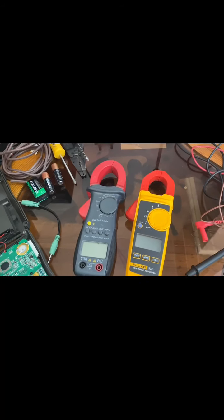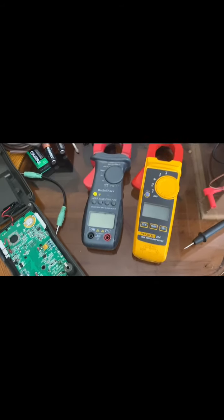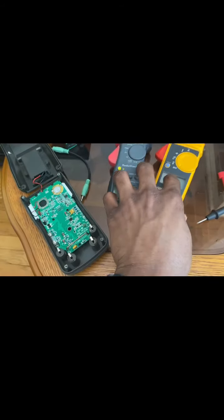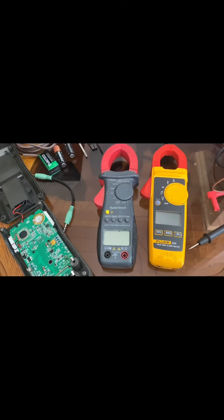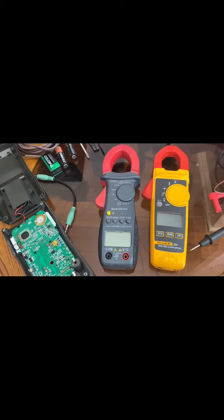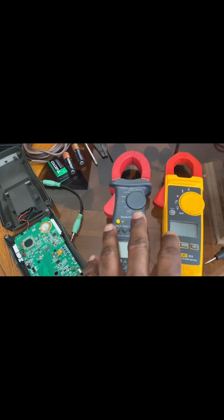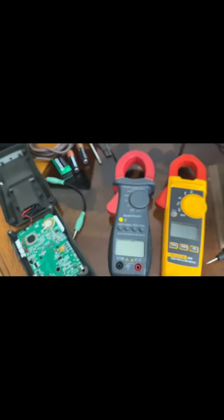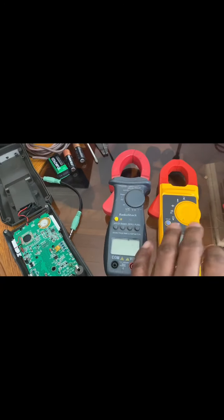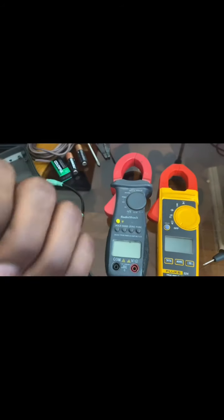What's up YouTube family, it's your boy Jordan Vlogs. In this video I'll be showing you guys how to use a multimeter. Right here I have a Fluke and a Radio Shack — these are both clamp-on meters. It is always good to have a clamp-on meter if you're in the electrical field or the HVAC field. If you're going to purchase a meter, make sure to get the clamp-on. You have a lot of different brands — the Fluke, which is a good brand, and the Fieldpiece, which is also a good brand. A multimeter is basically used to check current, resistance, continuity, etc.